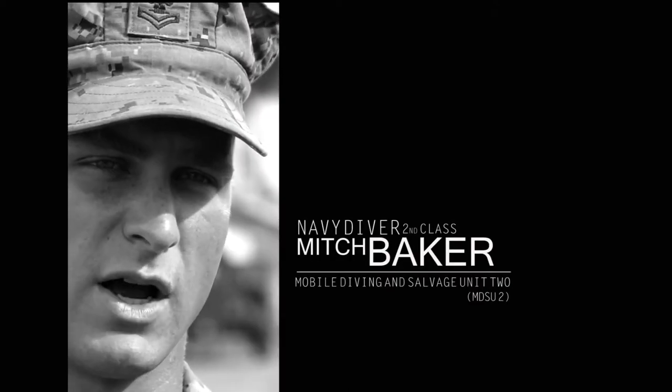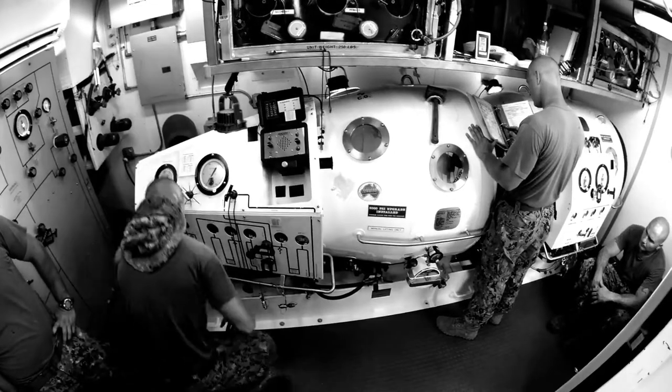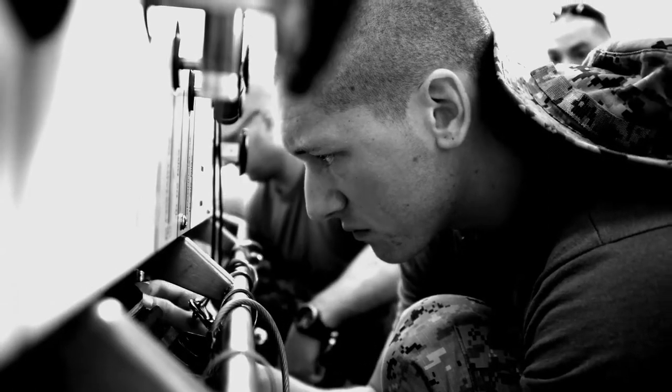What we do as divers — Navy divers — is pretty dangerous. The recompression chamber, it's a benefit to have. If we get hurt and there's no recompression chamber, it could be a serious problem.